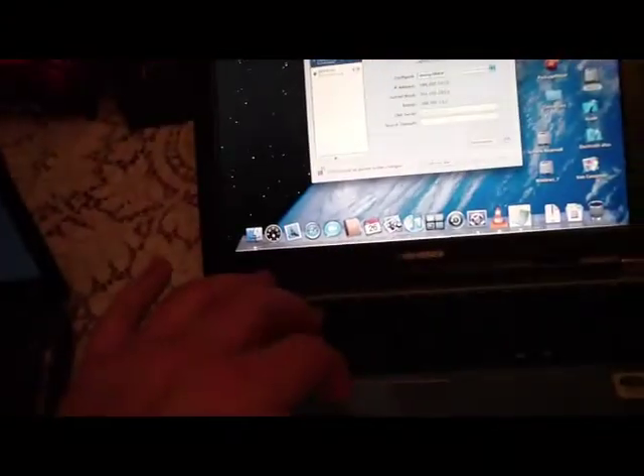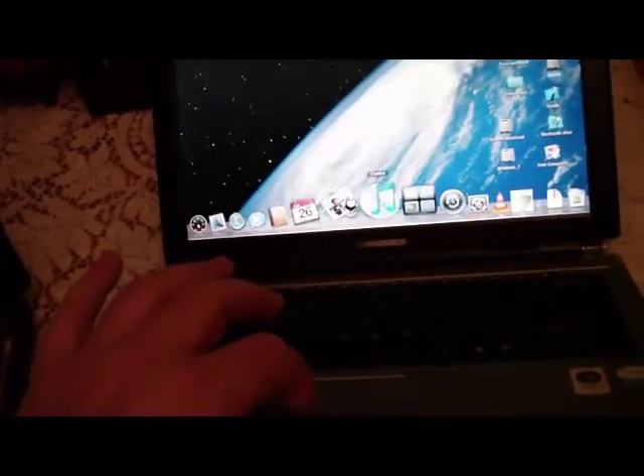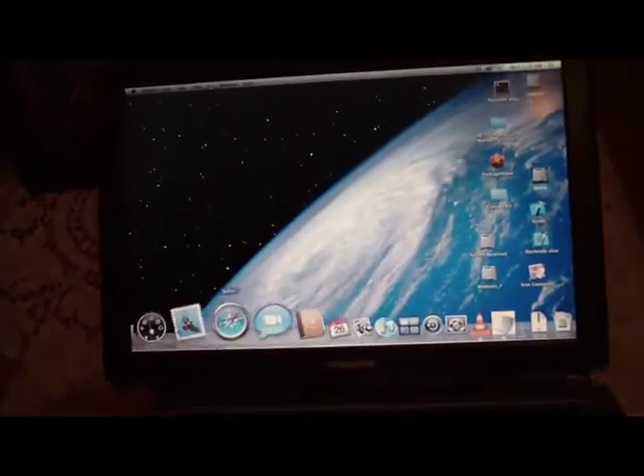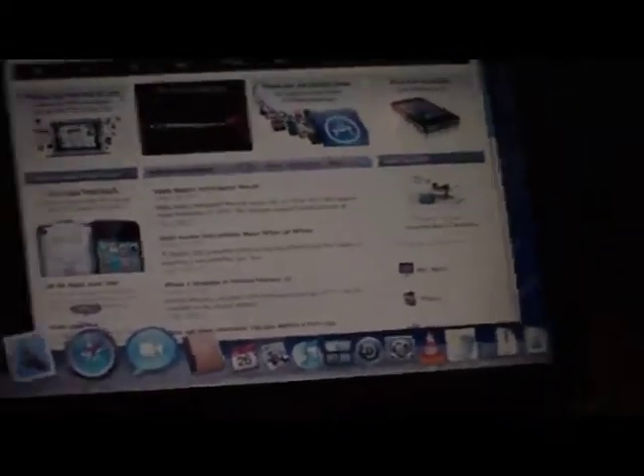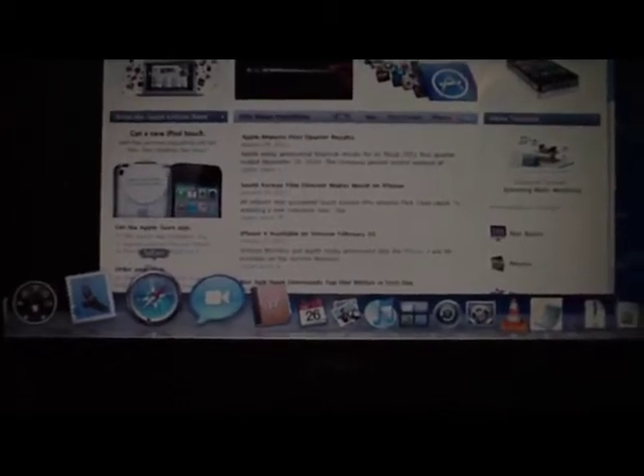Another cool thing about a Hackintosh is I have a right-click — you guys with Powerbooks don't have that. You can see I got an IP address now. I leased it, and I'm using 256-bit encryption. Let's use Safari — we'll load up Safari here.